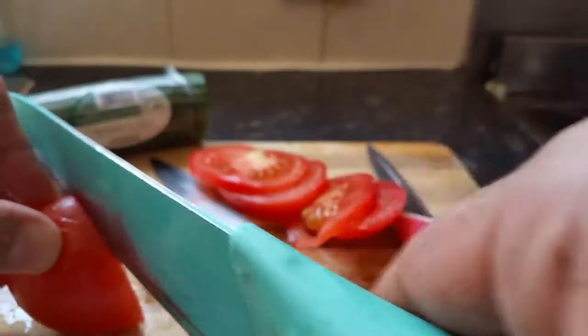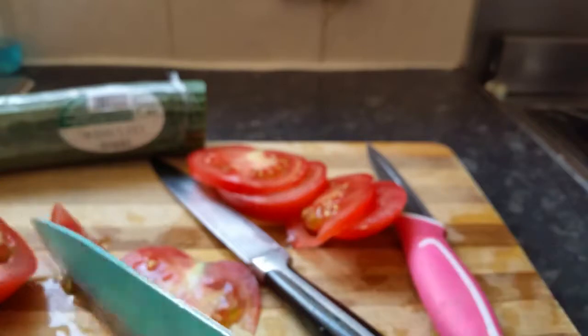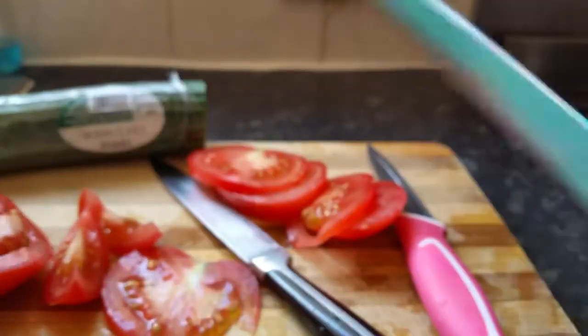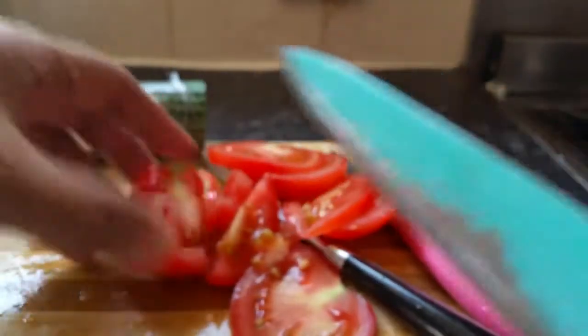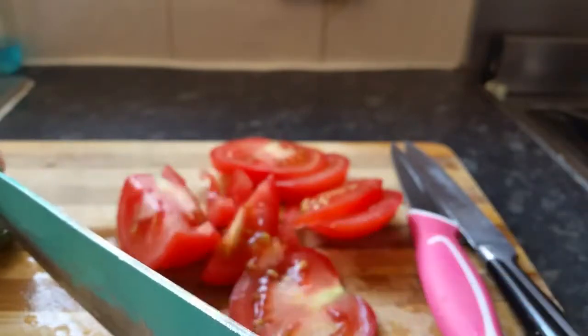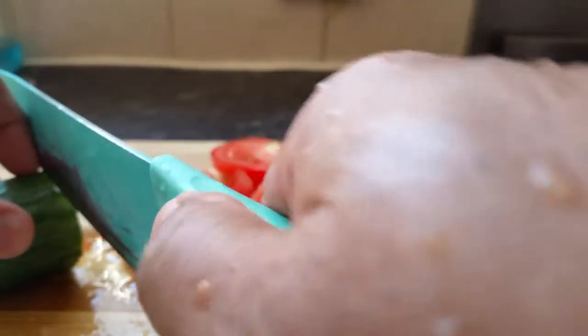Let's use the bigger knife now. The reason it's taking a bit of time is my tomato is quite soft. Let's chop this cucumber a bit — I'll show you. There we go, so easy to cut it.